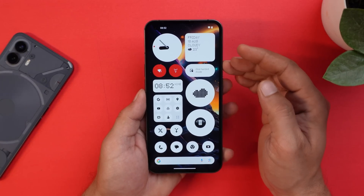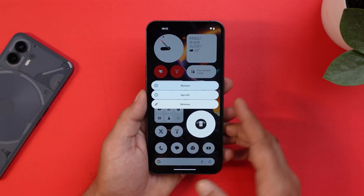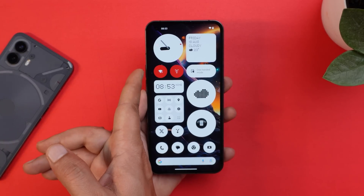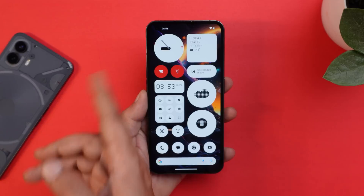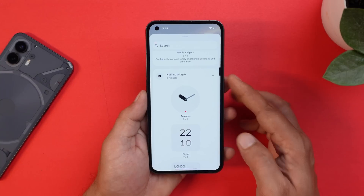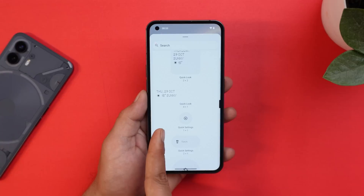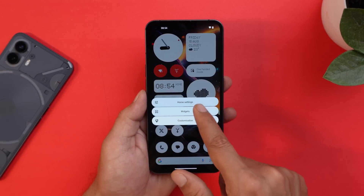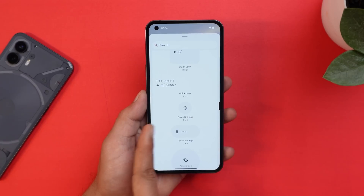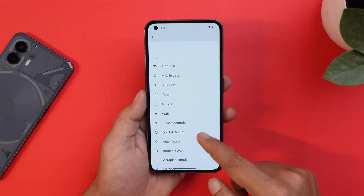On the home screen, you can keep things minimalistic with new widgets. You also have the ability to enlarge app icons, as shown here. The same quick setting widgets can be added to the home screen too. To add them, long press, go to Widgets, tap on Nothing Widgets, scroll down to Quick Settings widgets, and add one — for example, an Auto Rotate widget.